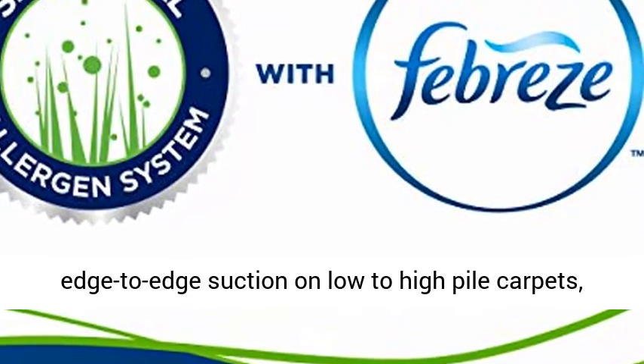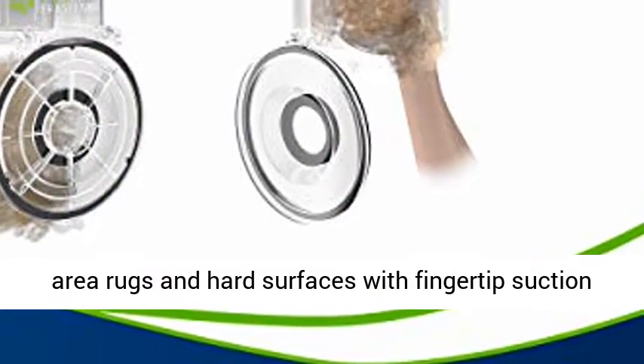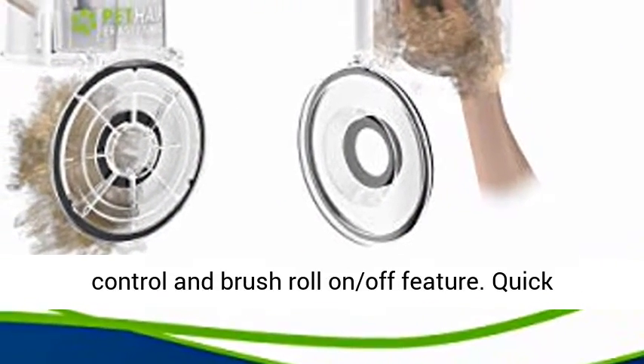Powerful edge-to-edge suction on low-to-high pile carpets, area rugs, and hard surfaces with fingertip suction control and brush roll on/off feature.